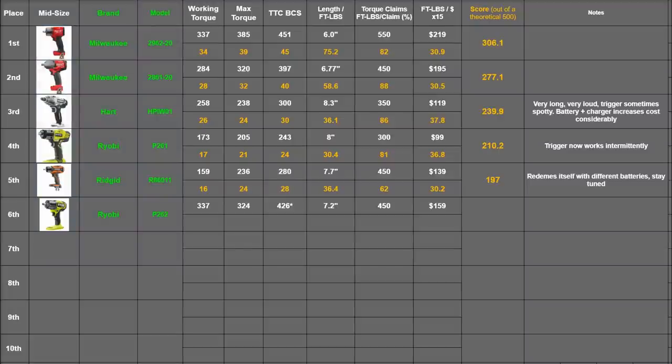We're using all the torque values recorded for this video: 337, 324, and 426 — though that 426 gets an asterisk because that's the most we made, but who knows what you'll actually get each time you pull the trigger. Its length is pretty long in the category compared to Milwaukee, but short among budget impacts at 7.2 inches, earning it 59.2 points. For its torque claim we use max torque at 450, which is sort of low for how much power it made, giving it a 95% accuracy rating — the highest we've seen in the mid-torque category, at least when it makes that power. At $159, it gets a high value score of 40.2 points, totaling 303.4 points — which is enough for second place.